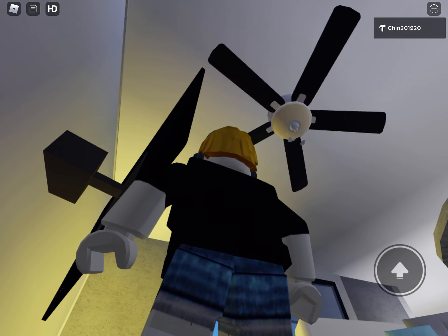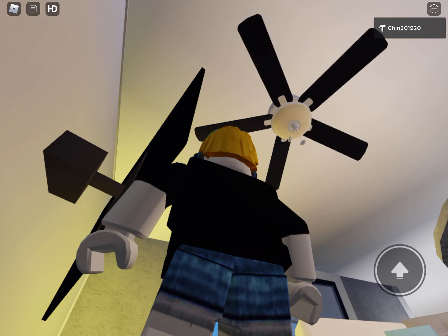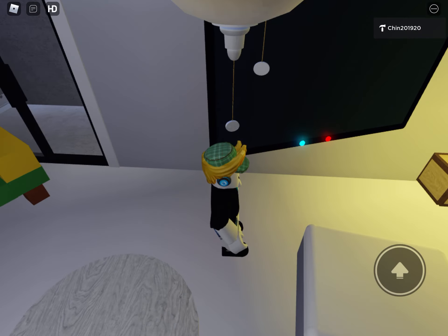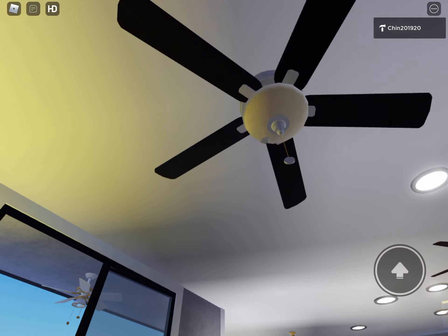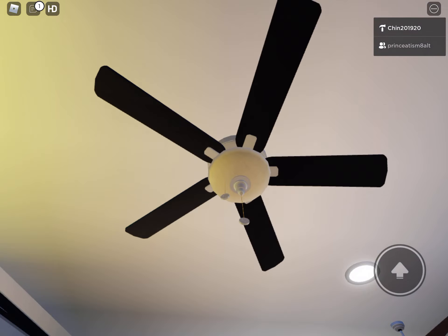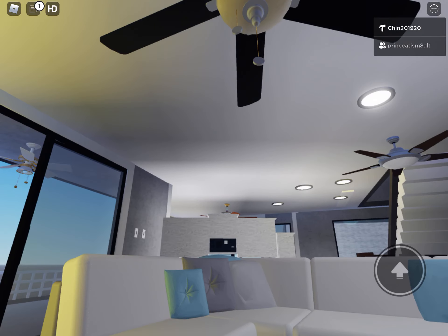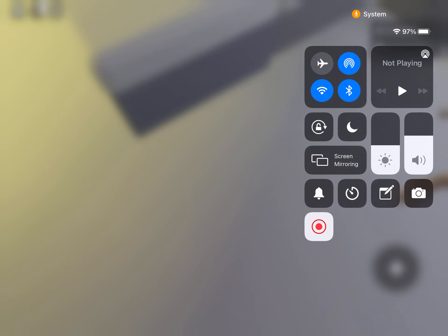I'm going to try to make this quick. It's on medium speed. I'll turn it on with the light — here's the light — and now I'll turn it off. That's it.